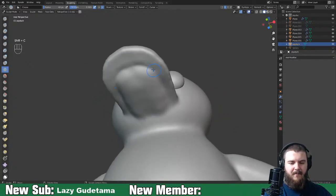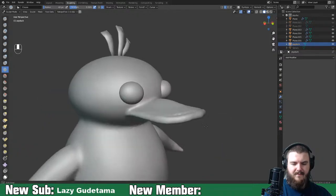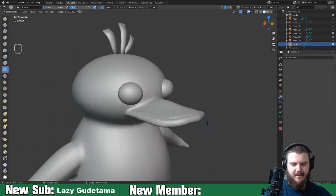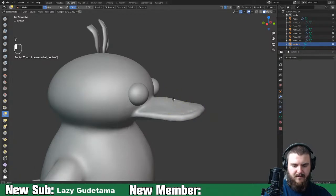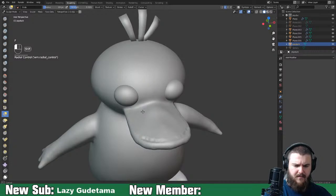Right now I'm just making tutorials and courses on Skillshare and it's working out. That beak is way too big so let's take it down, and this could be smoothed out better.